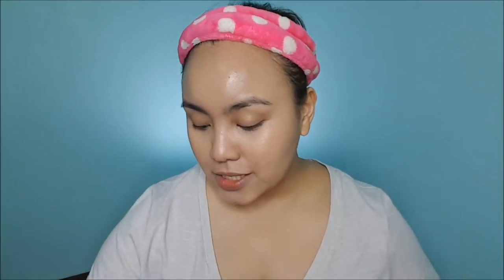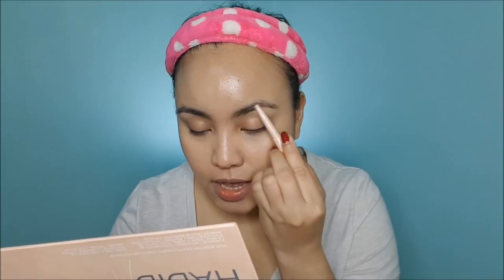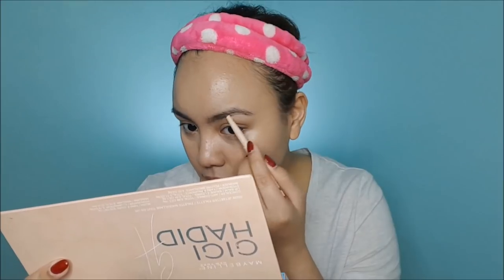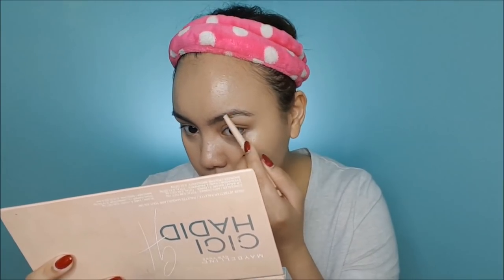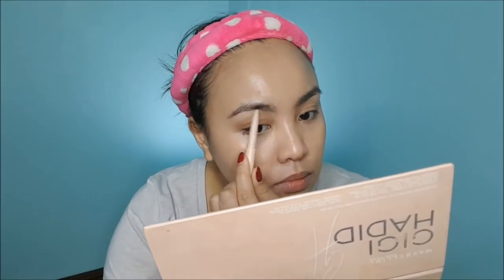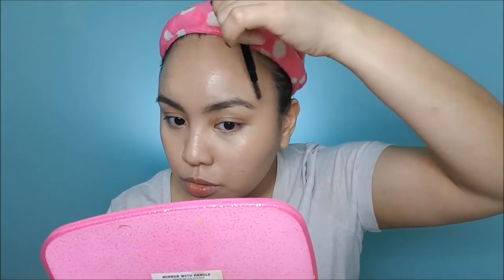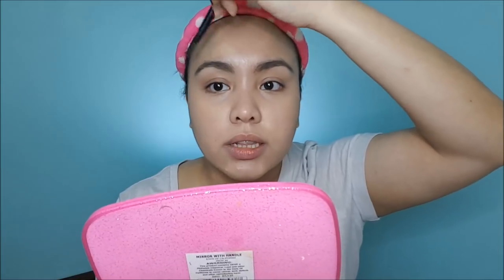I'm going to do my brows next. Because I'm aiming for an everyday, natural look — not so glam — I'm going to do them very light, not fully filled in. Then, of course, you have to brush them through. Very, very light. I'll also blend the concealer very, very lightly, and then blend in the foundation and everything.